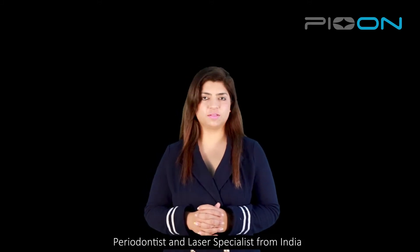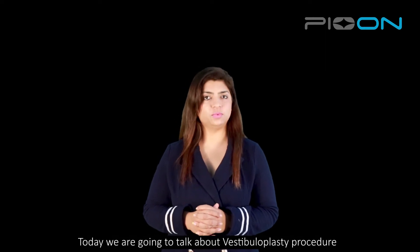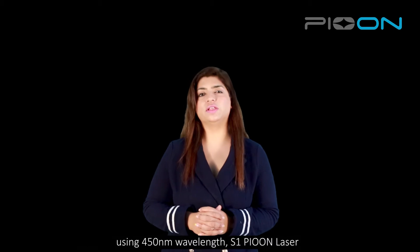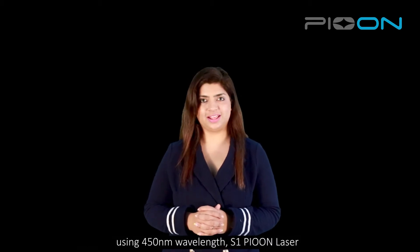Namaste everyone, I'm Dr. Sana Farishta, periodontist and laser specialist from India. Today we are going to talk about the vestibuloplasty procedure using a 450 wavelength diode laser.